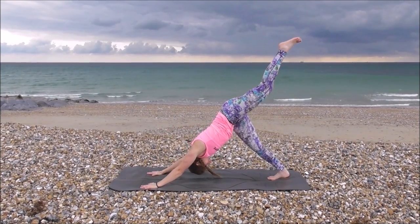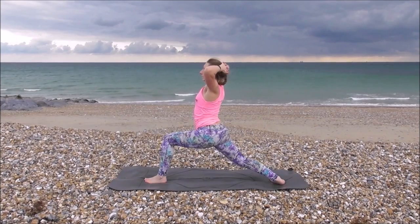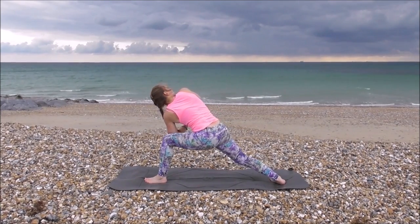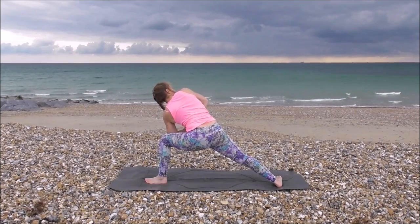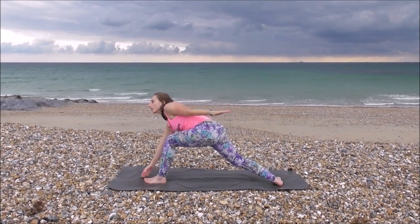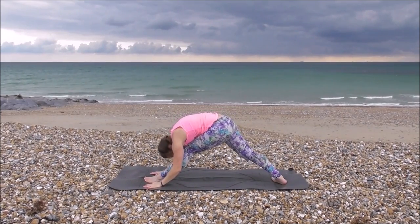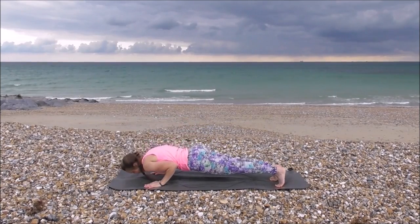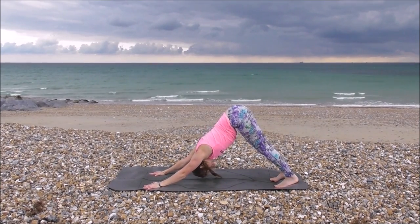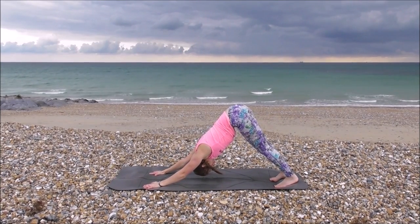Coming into downward dog. Other leg up into the three-legged dog, stepping it through to your hands. Inhale, up to warrior one, chest round towards the front, engaging your glutes. Hands linked behind your head, pushing chest out. Inhale back up, hands in prayer position. Exhale, elbow onto knee, looking over that shoulder. Turning your back foot out, opposite hand to opposite knee, opposite foot — twisting round. Inhale up. Exhale, folding forwards, hands down to the floor either side of your foot. Inhale, lengthen. Coming back into high plank, lower down to crocodile, chaturanga. Inhale up. Exhale down. And breathe. Deep breaths — at any point you can come into child's pose, use your rest there, carry on when you're ready.